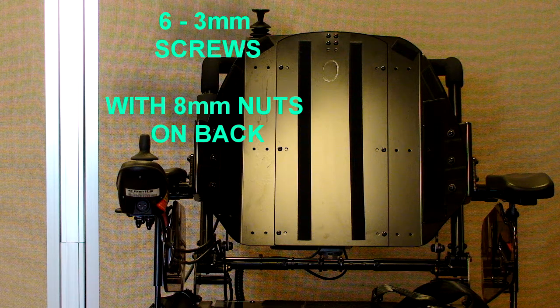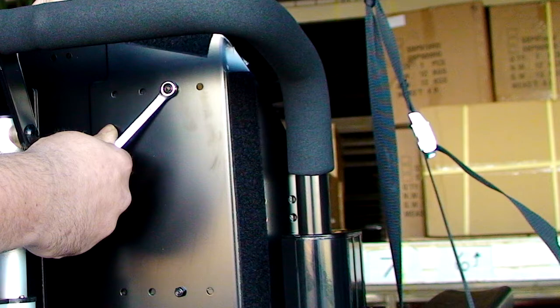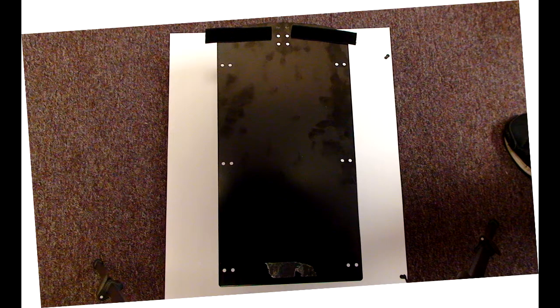Next we are going to remove the center back plate. There are six 3-millimeter allen screws with 8-millimeter nuts on the back that hold the back plate in place. These bolts need to be completely removed. You can then remove the center back plate, which at this point is probably still held on by the velcro strips. Just peel back the velcro strips from the side panels enough to remove the back center panel. Leave the velcro strips hanging from the back panel as they will be used again once the back panel is reinstalled.